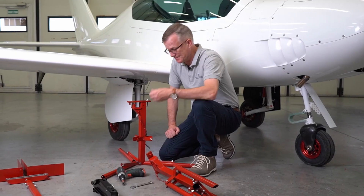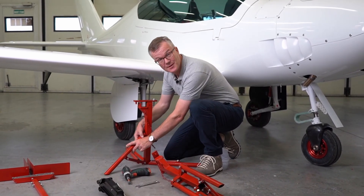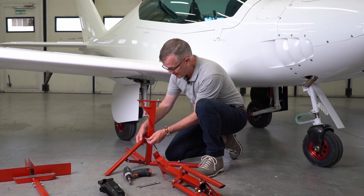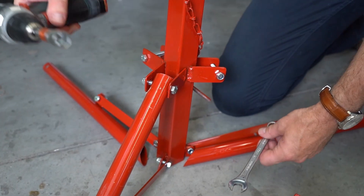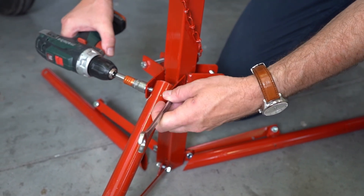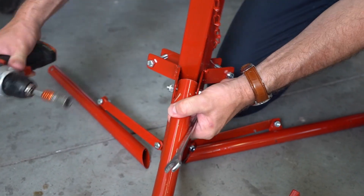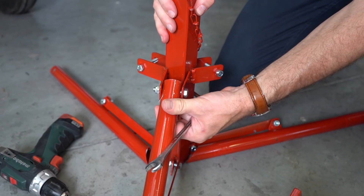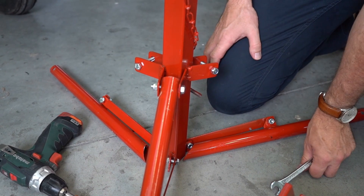Start with the tripod stand. Assemble the legs using the nuts and bolts that were provided in the kit. As a starting point, set the torque wrench to 10Nm and tighten up the nuts, but make sure that there's enough room here for the leg to move just a little bit. The self-locking nuts will hold it in place.